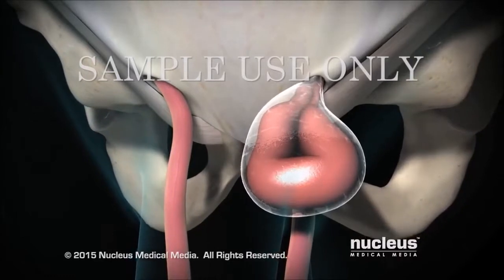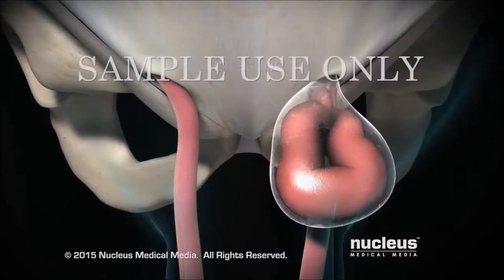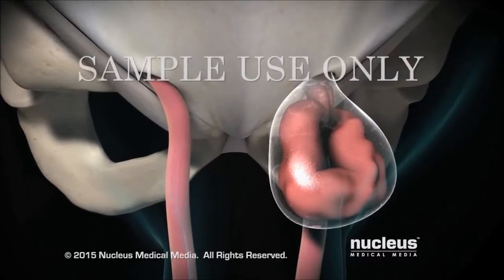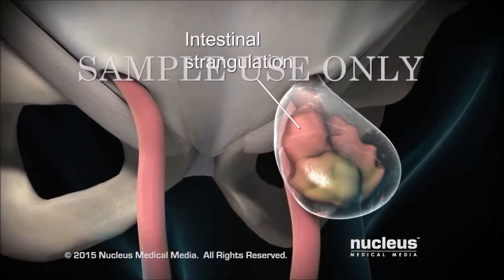The intestine may become trapped or incarcerated inside the hernia sac. Over time, its blood supply may be cut off, leading to strangulation, where the tissue inside the hernia sac dies.